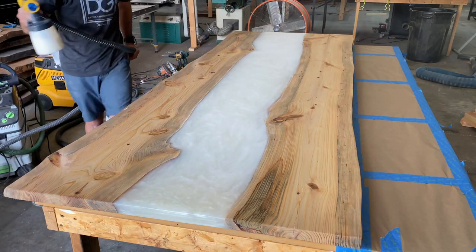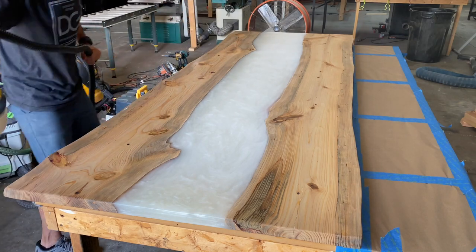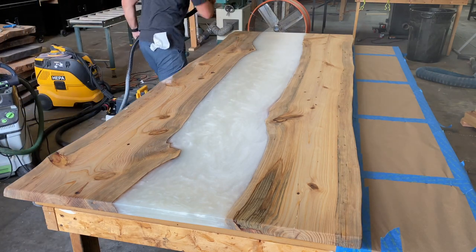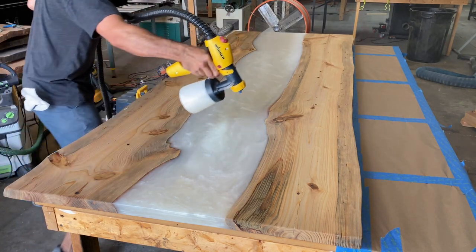Now we're moving along, adding a little clear coat to this. I want to add some gloss and protect it. I'm going to add about six coats to the top and the bottom, letting it sit for a couple of hours in between each coat.